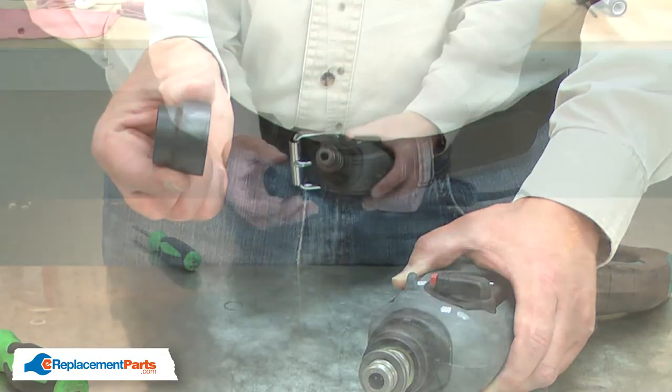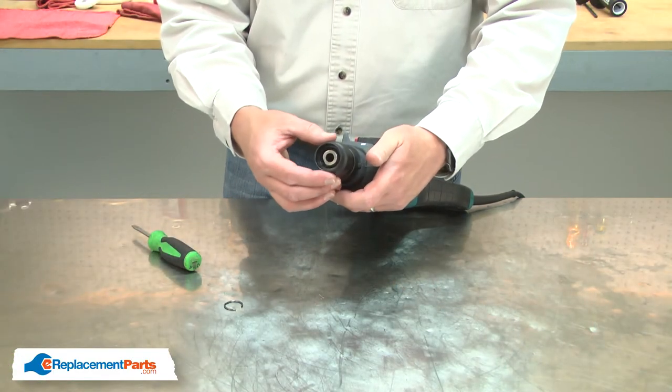Now I can install the new chuck cover. I'll place the chuck cover over the rings.